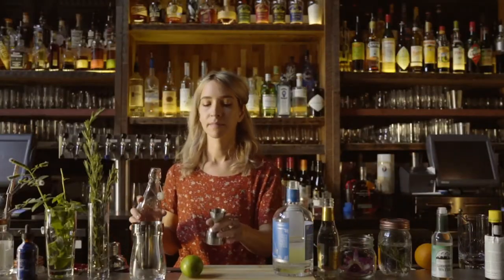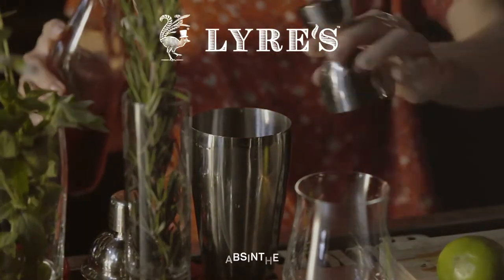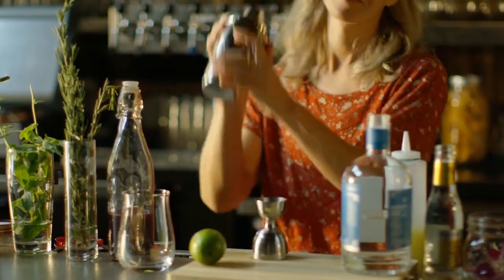Dry London mimics gin, but Lyres has a dozen varieties of alcohol-free flavors like absinthe, amaretti, Italian orange, and spiced cane for all of your simulated sipping needs.